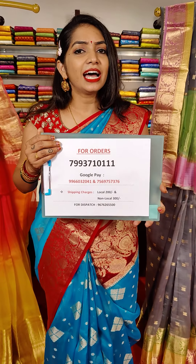So beautiful saree collection — organza sarees with Banaras borders. For orders and queries please contact 7337-10111.